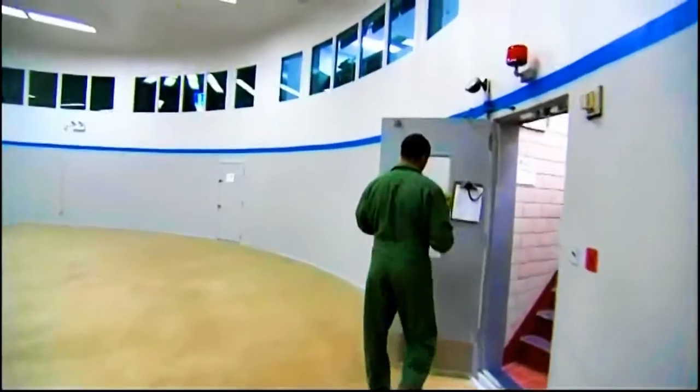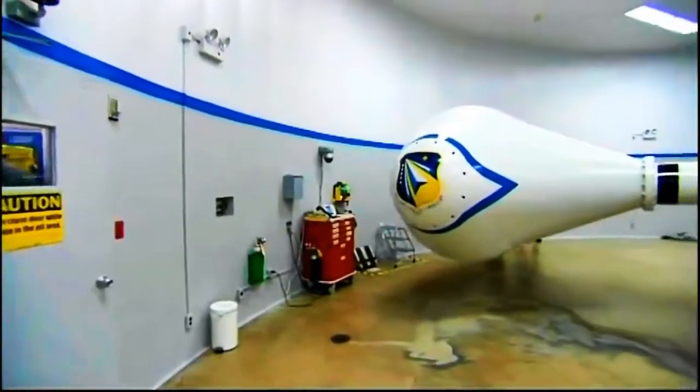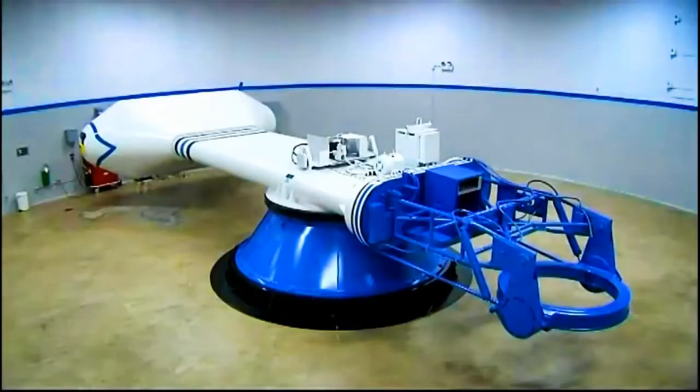It smells a bit like an old Jag I once had in here. The next ride is going to be 3G for 15 seconds. OK, Houston, we're ready to go.